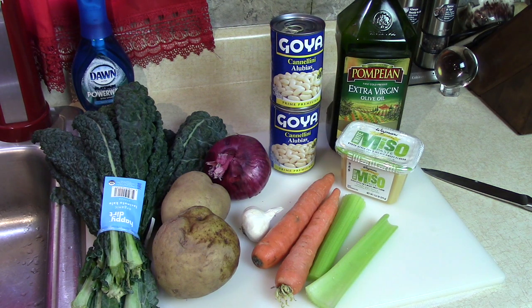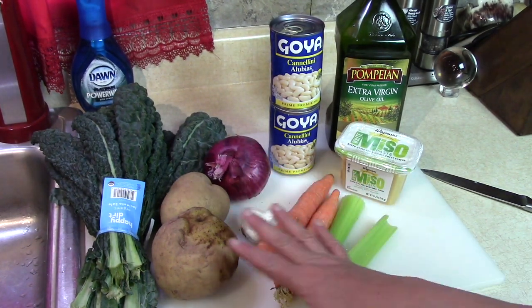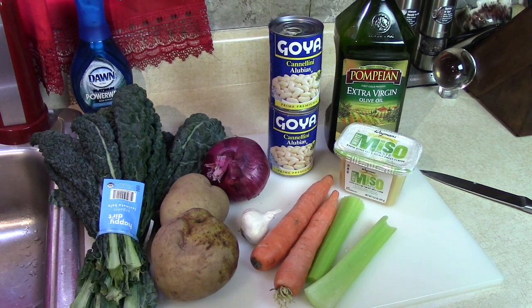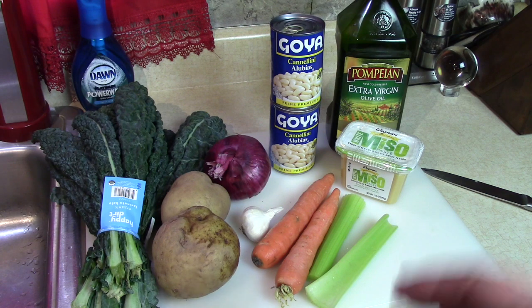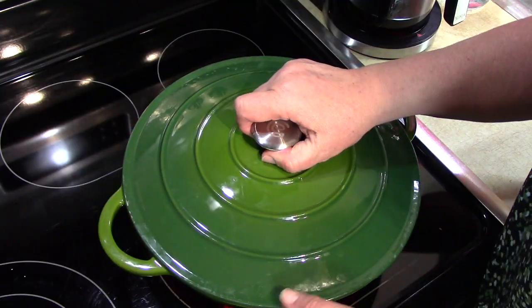We are going to cook this on just a simmer, because we want to keep as much of the nutrients in this soup broth as we can. So we're not going to do any hard rolling boil with this — we're going to just sauté it and simmer it. Let's get the vegetables chopped up and get them started with a little olive oil.